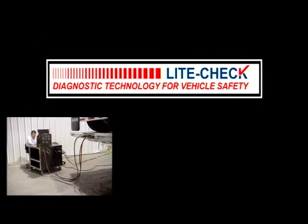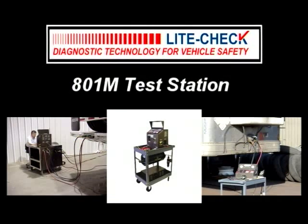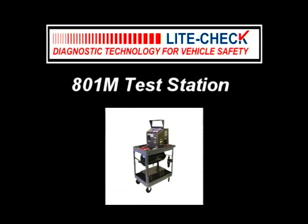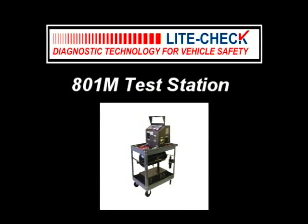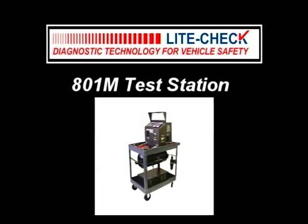Light Check. Diagnostic technology for vehicle safety. This brief demonstration features the Light Check Model 801M test station, the standard for diagnostic testing for military trailer, prime mover, brakes and lighting. This video will show the simplicity of using the Model 801M test station for trailer inspection and maintenance.